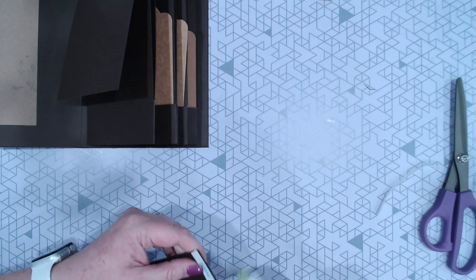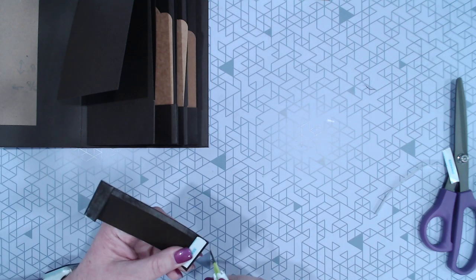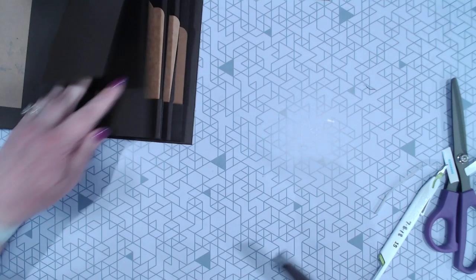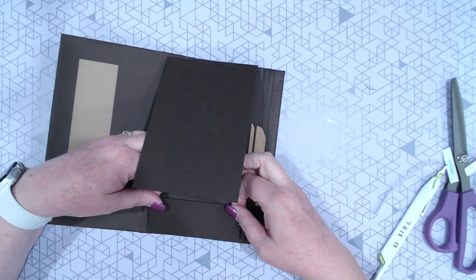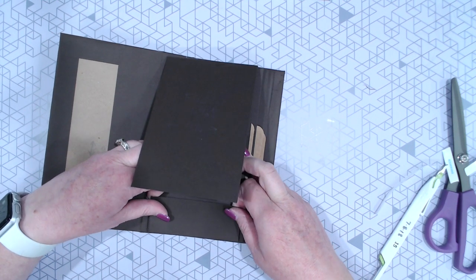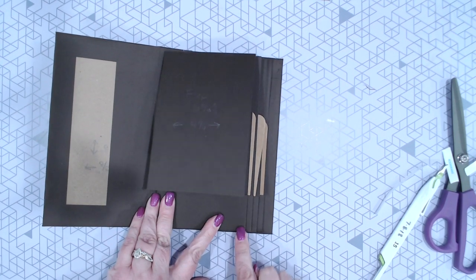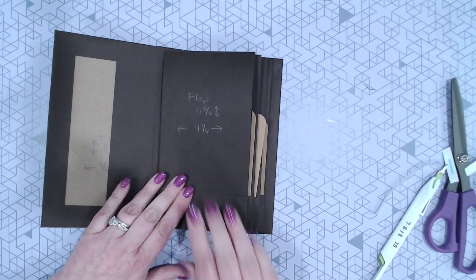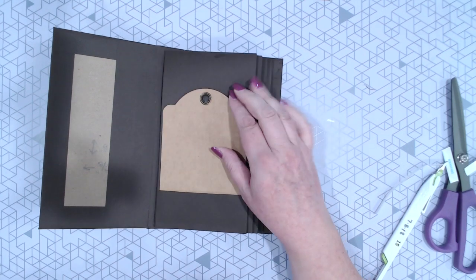I really hate trying to glue pockets — it never ends well for me. Every time I do pockets I always use score tape. Just fold those sides over, peel the backing off, and line that up along the bottom corner — just like you aligned the flap in the top corner. When it's in there, your tag should slip in just like that.